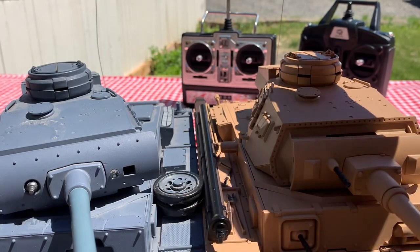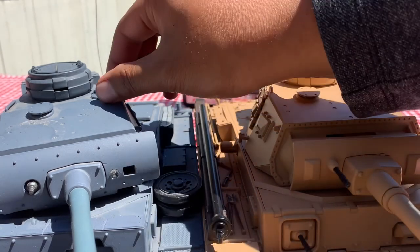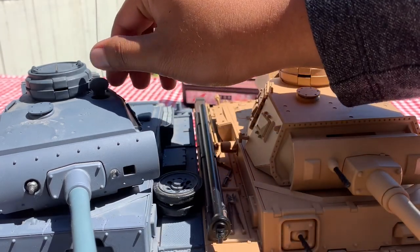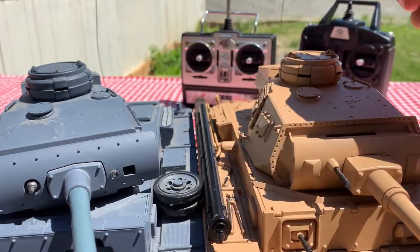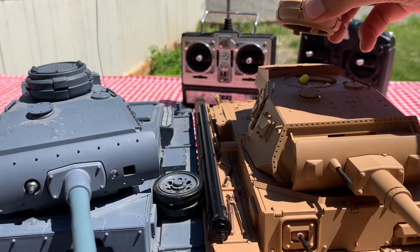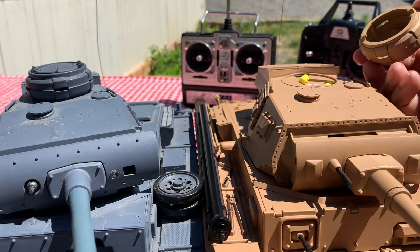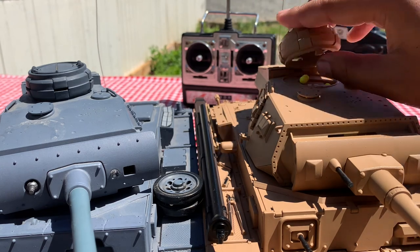One of the other main differences I've discovered is the way that the BB firing mechanism is loaded. Here on the older Panzer III, you have this nice little flap that opens up and you load your BBs in there. Whereas on the Tauchpanzer, this is not a flap, and you have to open up the Commander's cupola, which you can also open up through these hatches.